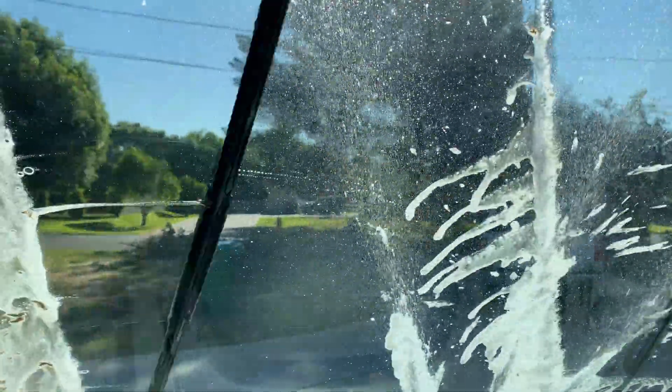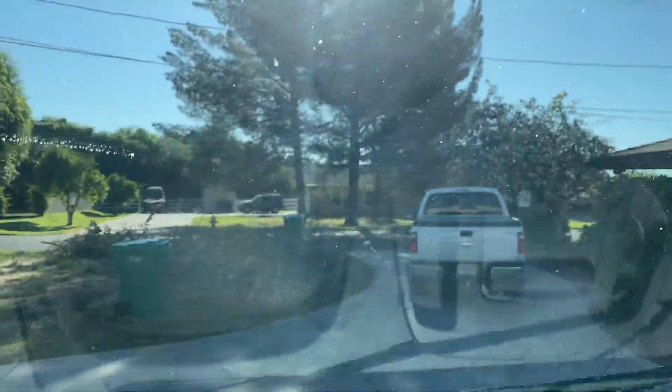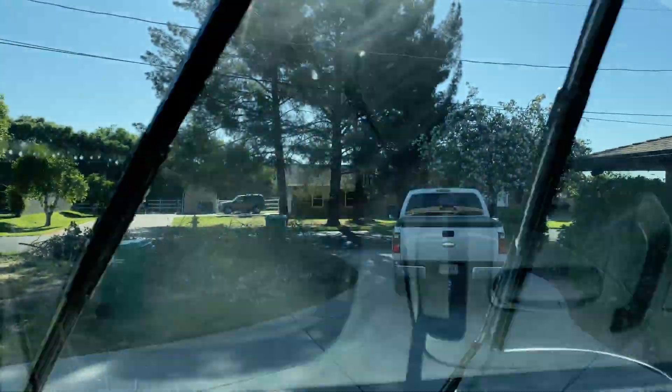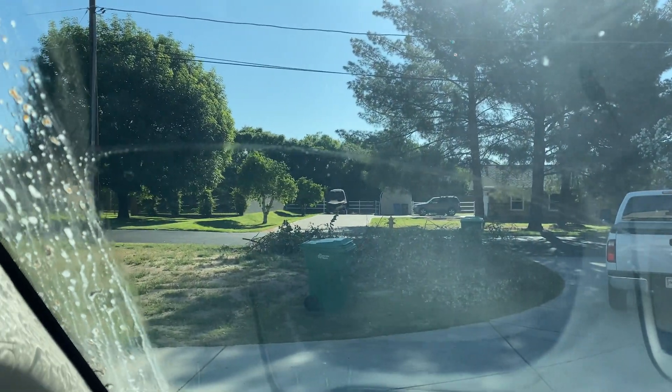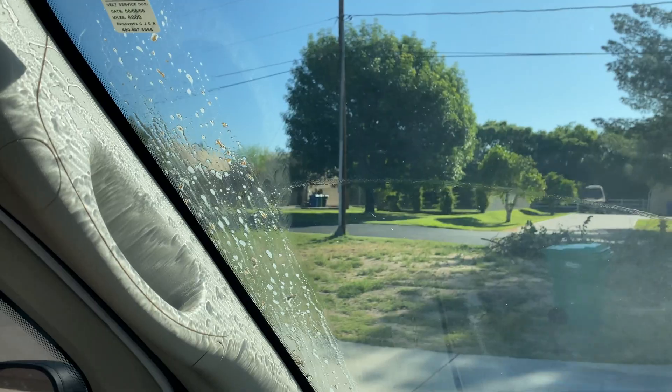She needs a good scrub. That probably ruined my wiper blades, but they're replaceable. Okay, let's boogie.